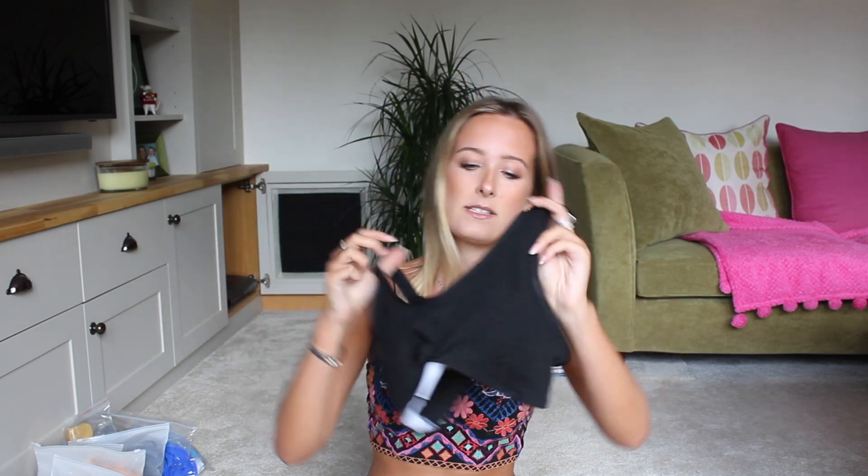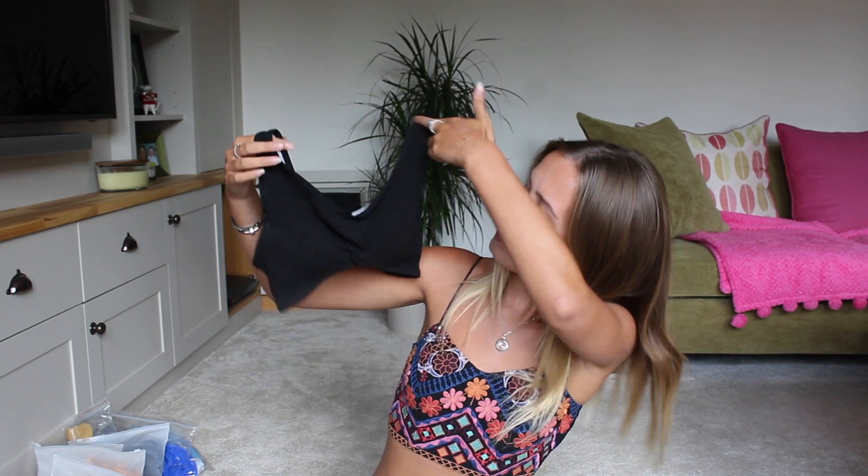The first one I'm going to talk about is this black top. It's not what you'd think of as a swim material — I do like it, but I honestly wouldn't sunbathe with it on. I think it's the kind of bikini top you'd wear to a pool party or wander around in. I didn't actually wear this top on holiday. I do think it's cute, and I believe this is a copy of a Frankie's bikini.